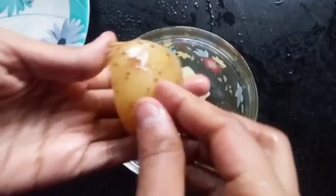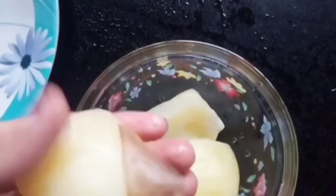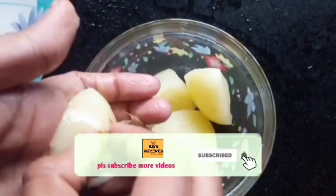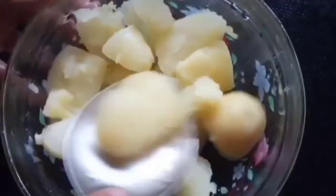You can eat this evening snack. Please stay on the channel and subscribe. If you want to subscribe, press the bell icon.